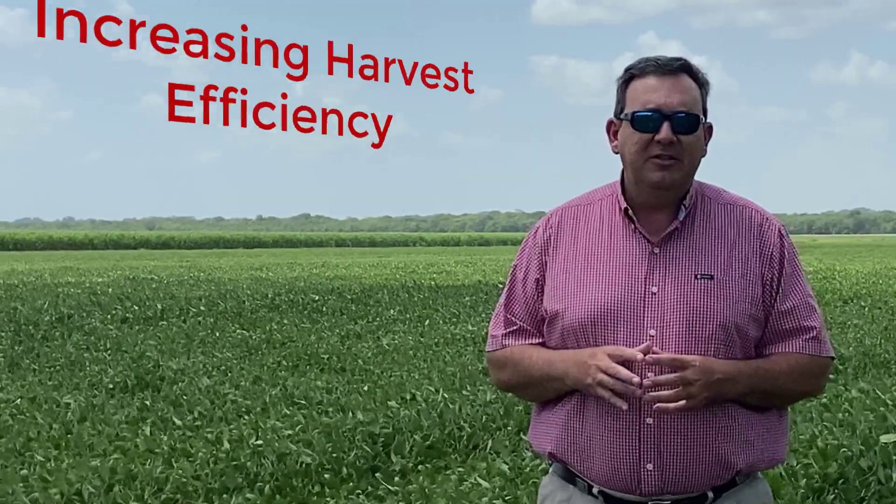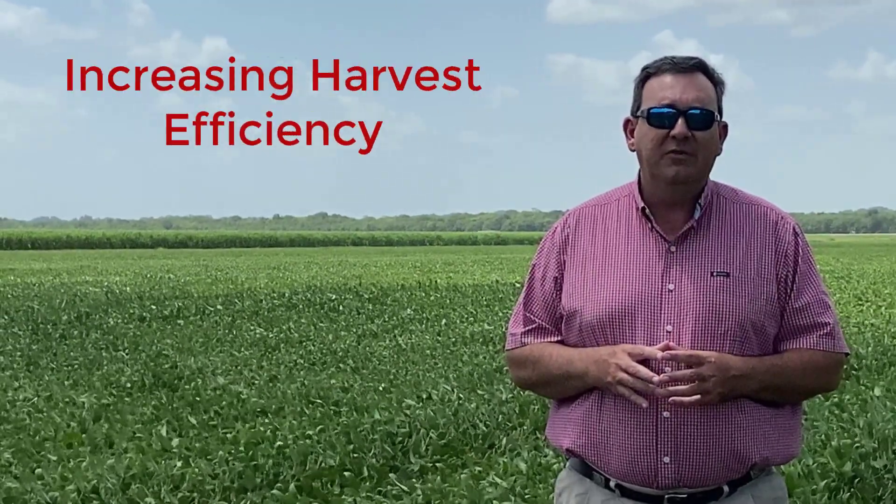The second most important aspect I want to discuss is coming more from an engineering standpoint, and that's the concept of harvest efficiency. Harvest efficiency simply means using less diesel and getting over more acres in less time. That crop comes out faster and you have less wear and tear on your machine, so ultimately it pays you dividends at the end of the year as well.